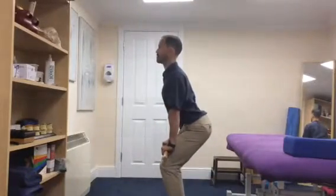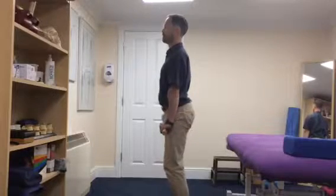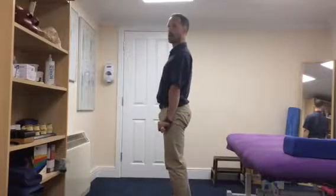And in that position, with a nice braced spine, you're going to simply pull the hips forwards and stand back up.